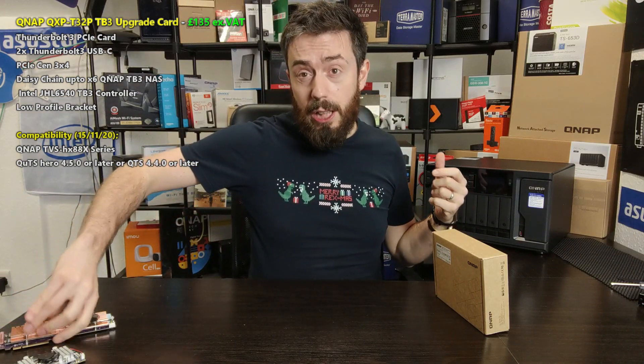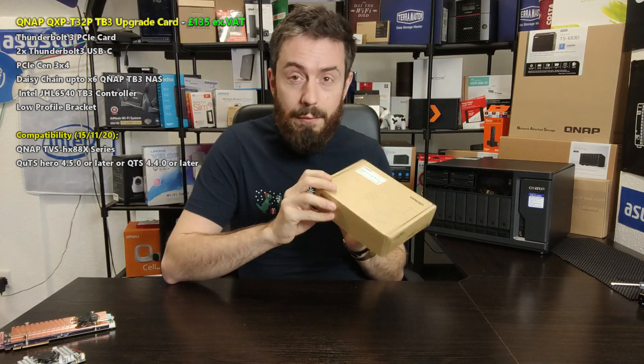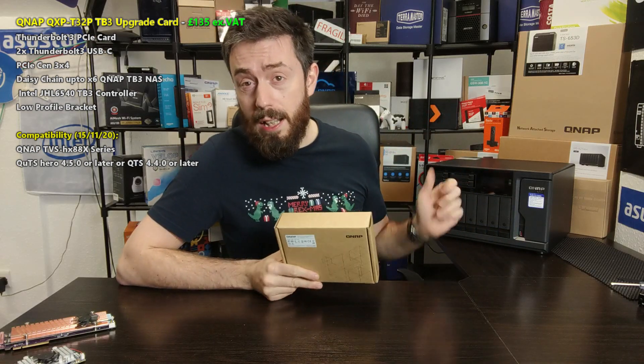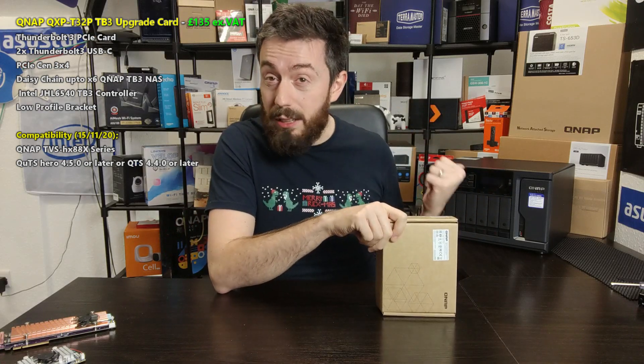When we do review those cards, we talk a lot about the performance and what you get for your money. But this is the first time QNAP have entered the arena of Thunderbolt 3 as an upgrade rather than as a whole system. Currently it's only supported by a small number of devices — ideally the 88x series, like the unit just behind me here, which supports it as an optional upgrade. The range of compatible QNAP devices will get bigger over time, but consequently what we're talking about today is this card, and if you don't already own that device, it's going to be limited to you.